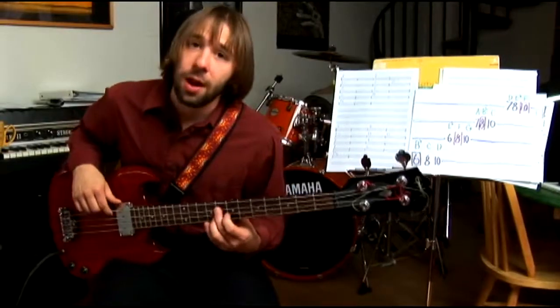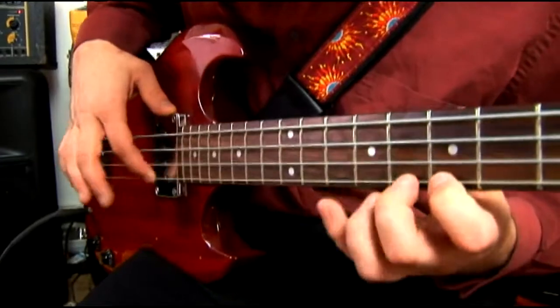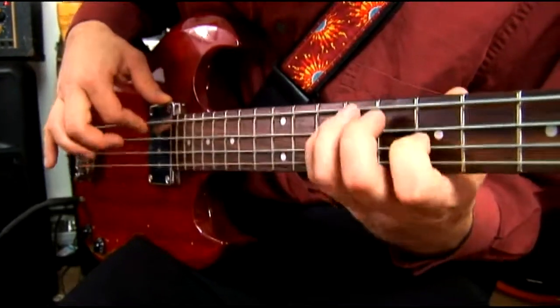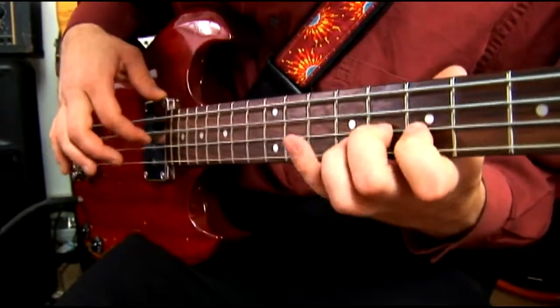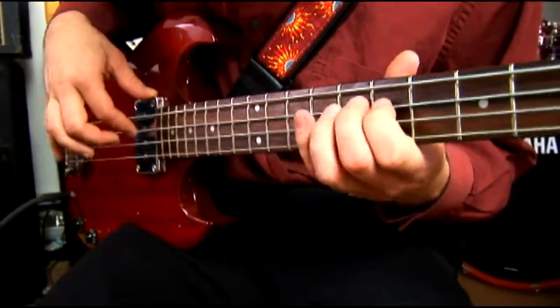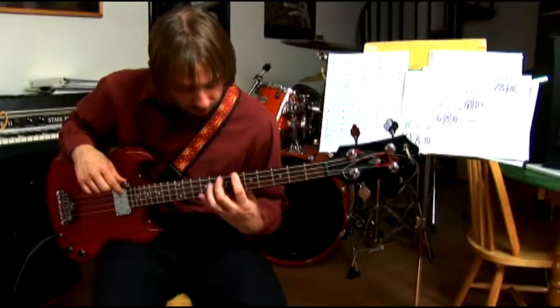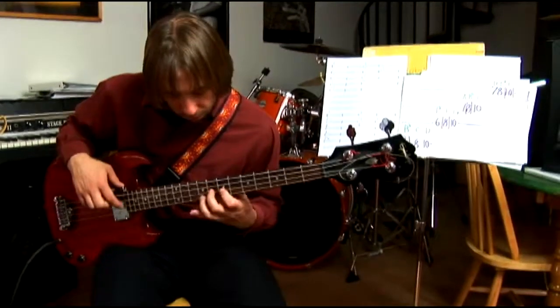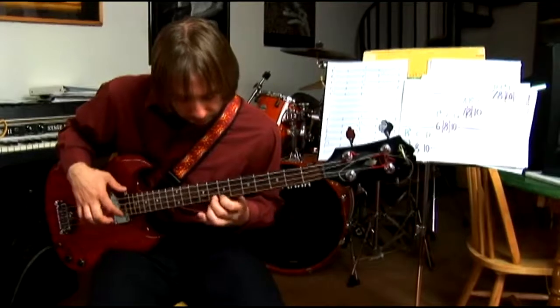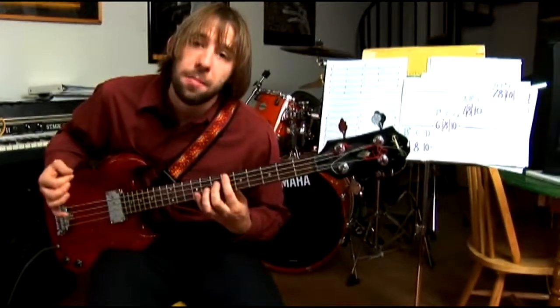But we start on the 8th fret on the 2nd string and we got 1, 2, 3, 4, 5, 6, 7, 1. So in this one major scale pattern that we've learned, we've learned our 3 basic scales in B-flat.